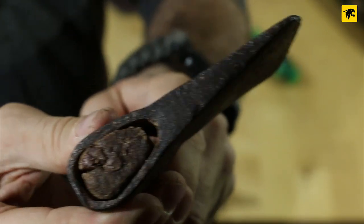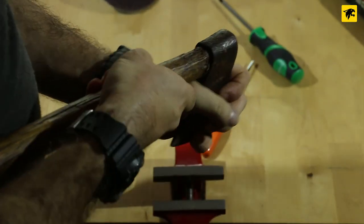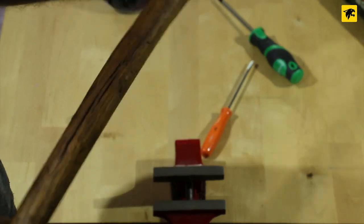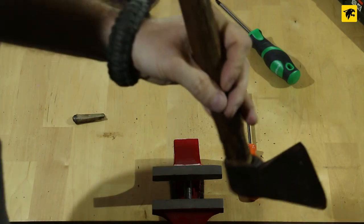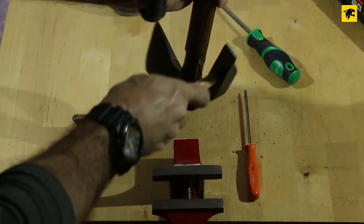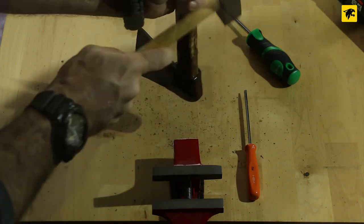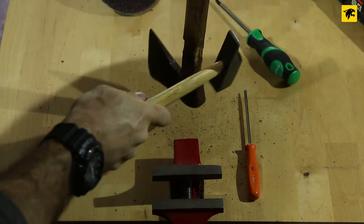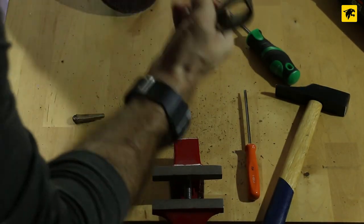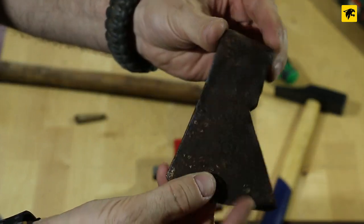Now we took off the wedge. We can try to take the axe head off the handle too — it should be quite easy. Let's see if it moves. I'm using a hammer to help me take the axe head away. Let's use it gently because we don't want to ruin anything. The axe is very old, so let's go. Now we have the axe head separated from the handle, which is no longer ready to use.